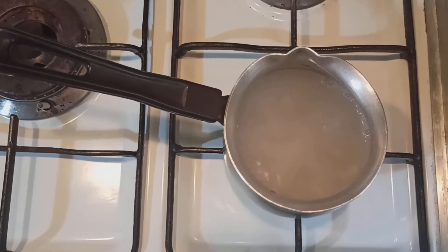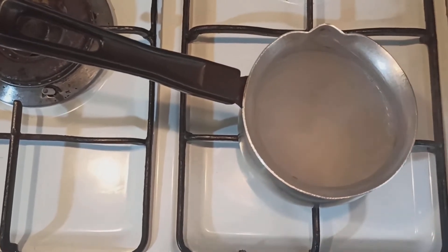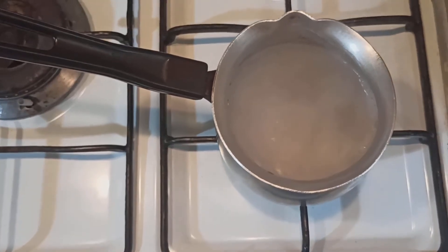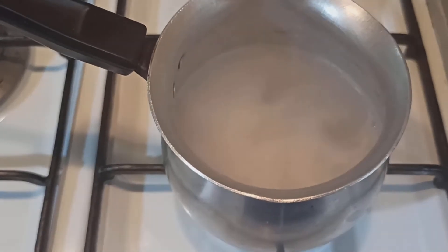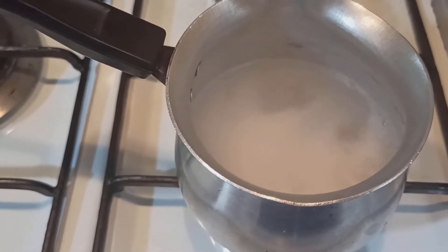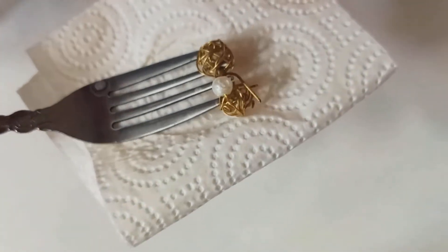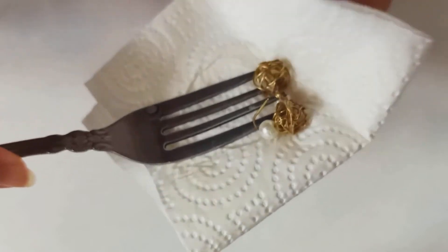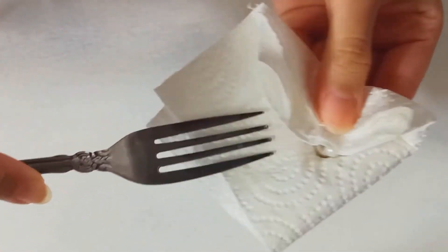I don't really know how that works and I say goodbye to my jewelries — this is kind of scary, the way that baking soda boils in water. You know, the sound doesn't really sound good. And that's it. Then I clean them up with a napkin, or you could use a towel.